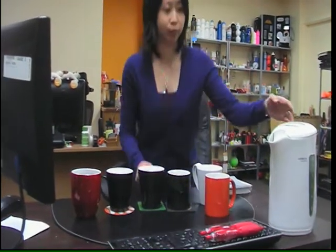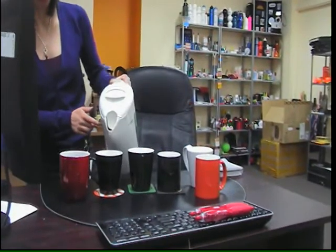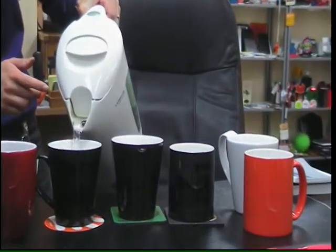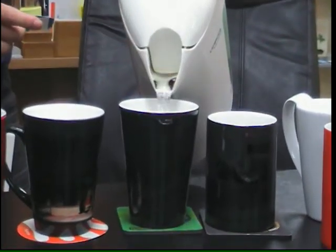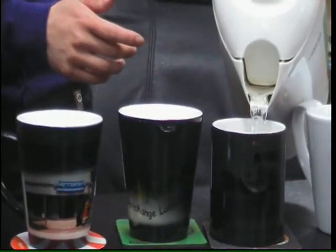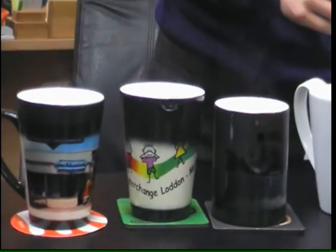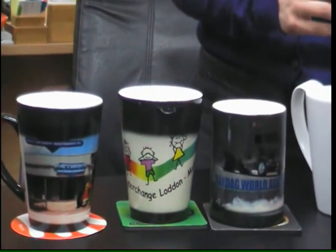I've got hot liquid here, so as I pour hot liquid into these mugs you will see the color changing. It's actually the client logo that's been printed in full color sublimation. I'll also just pour into a normal mug.